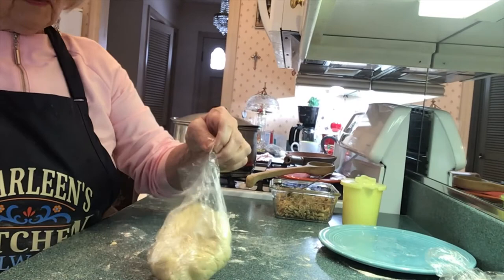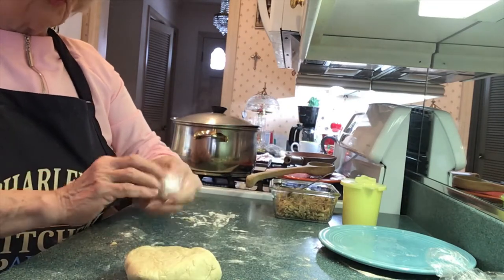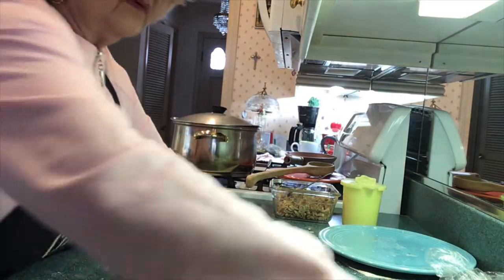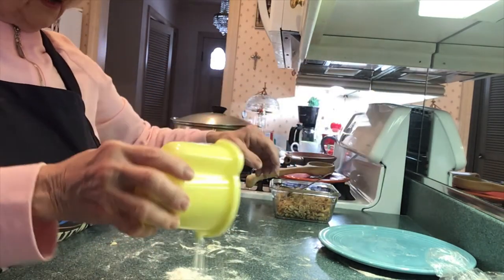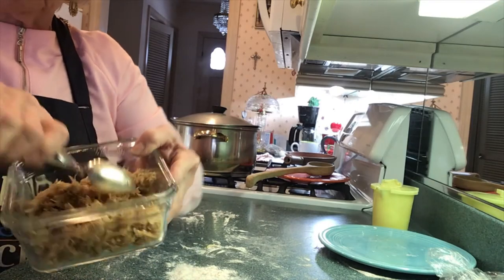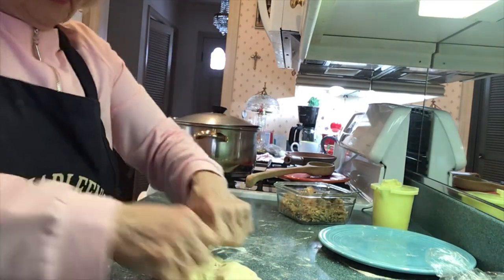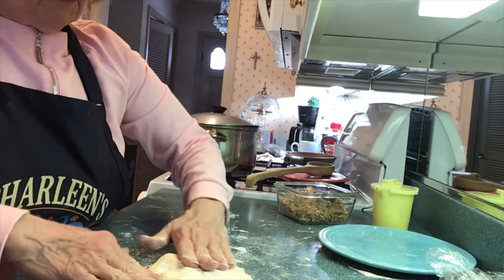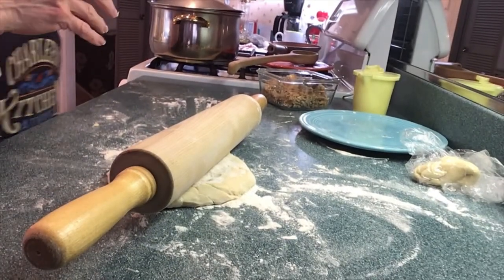We're going to start now on our second roll. Here's the second one I have. I got 18 pierogi out of that batch — it runs about 20 pierogi for each one of these, so you do get around 80. Now we're going to make the sauerkraut. I also have a video on how I made my sauerkraut, and I'm going to put that on — it'll precede this whole thing so you get to see how I make it.